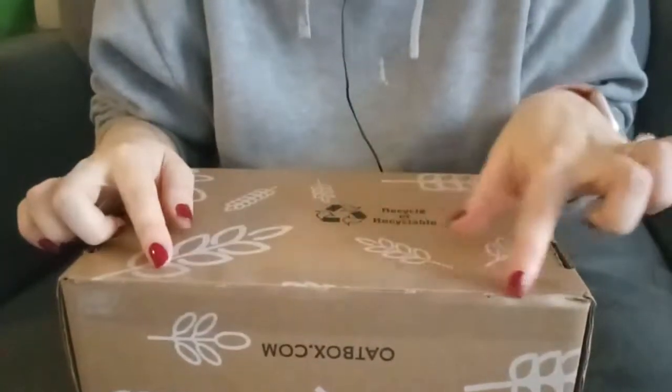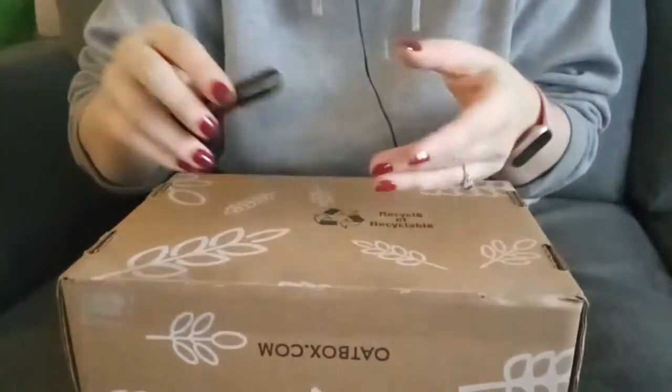I'm going to open the tape with this knife.